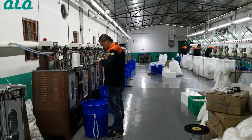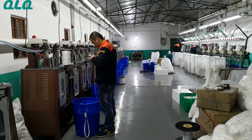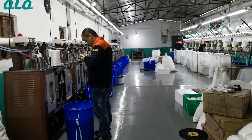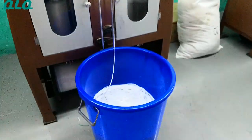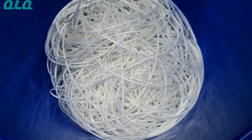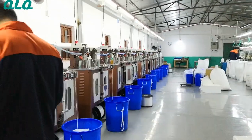This is our QLQ Invisible Depot Long-Chain Manufacturer Workshop. All these machines are for Invisible Depot, and all these machines are running.